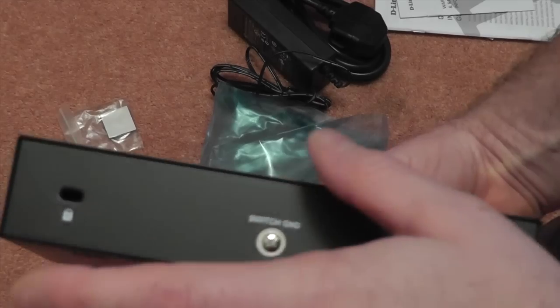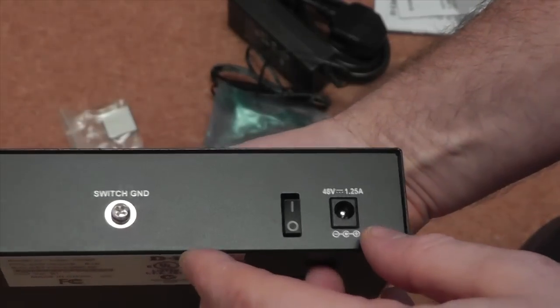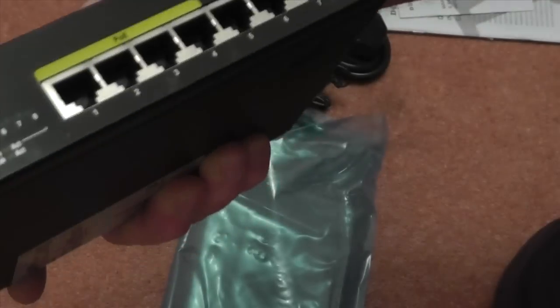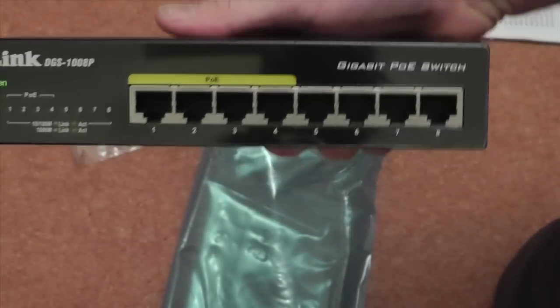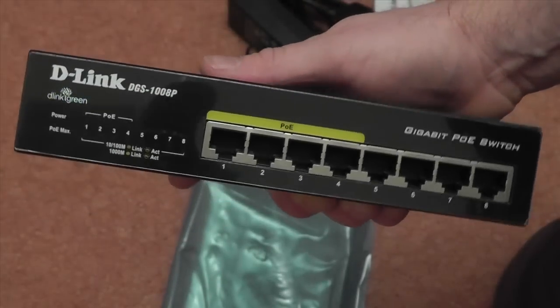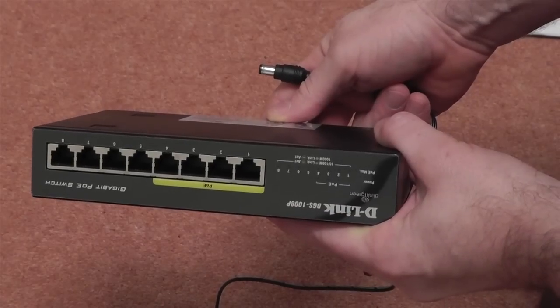Not much else you can say about it really. Got the standard kind of lock so people don't steal it. On/off switch. We're going to plug it in and just have to see that applying some power to it, see what way the lights all come on, and then I'll do some tests on the speed. Let's get a bit of power into this.